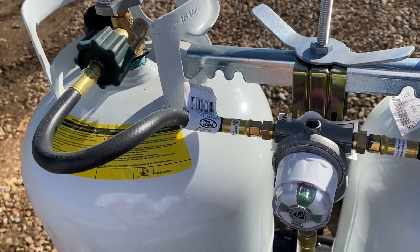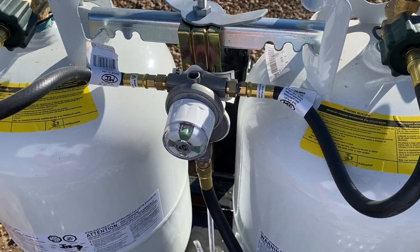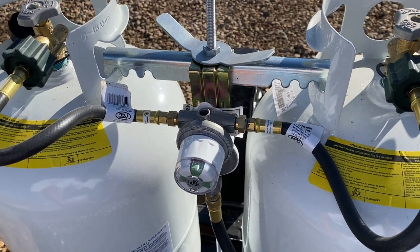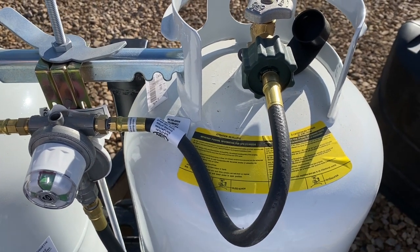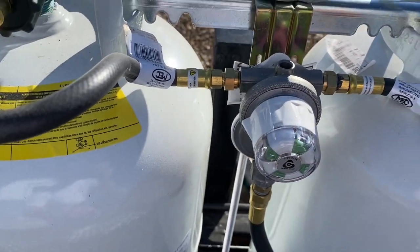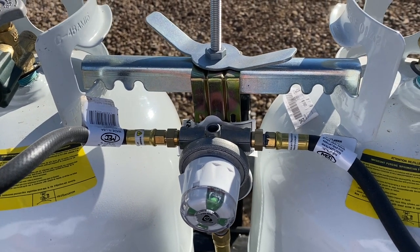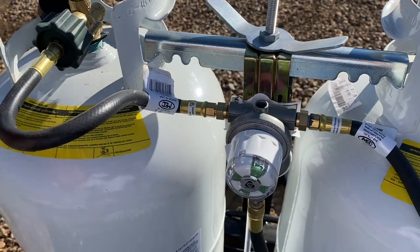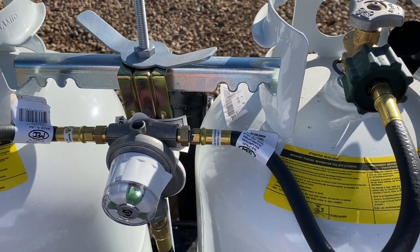A lot of people think that if one tank runs out, the auto changeover regulator will switch over to the other tank — but it doesn't actually do that. What'll happen is if you have both tanks open, it'll draw off one until it's empty and then only let a percentage of the other through — just enough to maybe run a fridge to keep your food from spoiling. I've found the best way is to set it on a specific tank, and when that one runs out, switch to the other so you always know your propane levels.